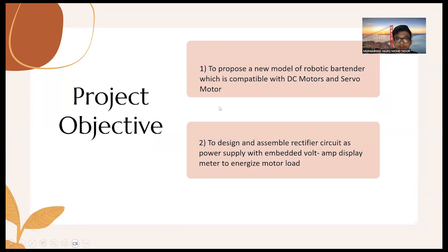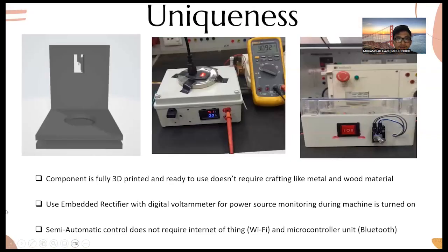The project objectives are: first, to propose a new model of robotic bartender compatible with DC motor and servo motor — meaning it is suitable for both motor types. Second, to design and assemble a rectifier circuit as a power supply with an embedded volt and display meter to energize the motor hood.